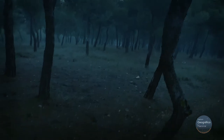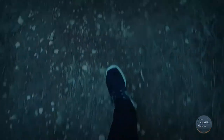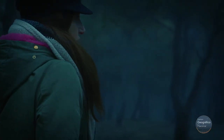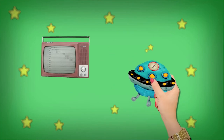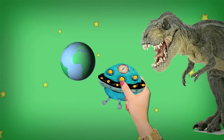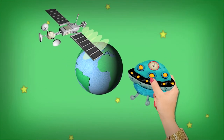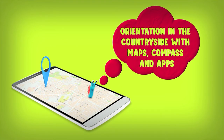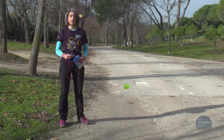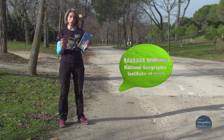Have you ever felt lost in the countryside? Or have you ever not gone to a new place you wanted to visit for fear of getting lost? Let's learn how to go to the countryside orienting ourselves with a map and a compass.